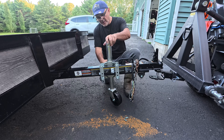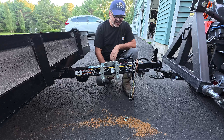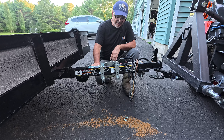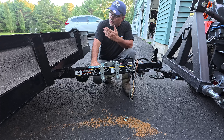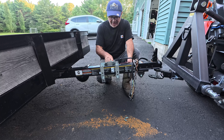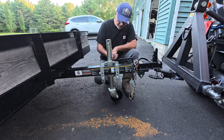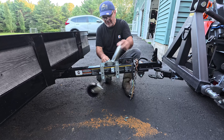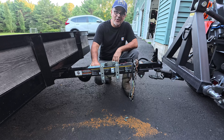To make it swivel, there we go. You want it like this when you're traveling. But obviously when it's not connected to the tractor, truck, or SUV, you want this down — as a jack stand. Beautiful. I like it so much that I should have thought about this two and a half years ago.